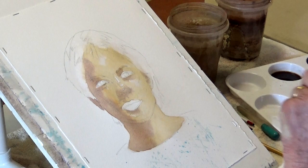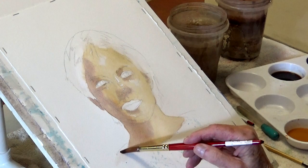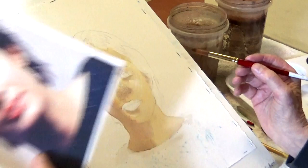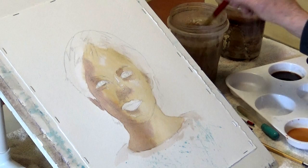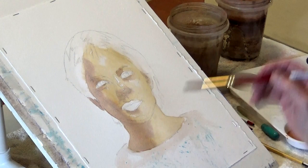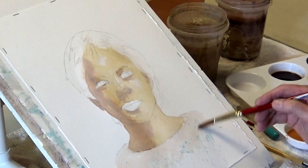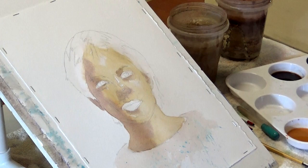I'm just going to put one wash down because I want to get to the hair. I have some masking fluid in there to protect the white of the paper. Once it's on, all of a sudden the face starts to go back a little bit, because right now it's as dark as you can get it - it looks really odd against the rest. I'll just darken a little bit here. As long as it's wet-on-wet it gives you a nice edge.